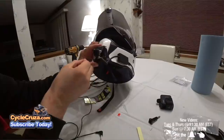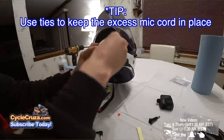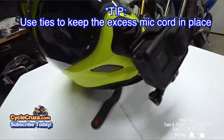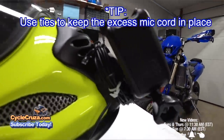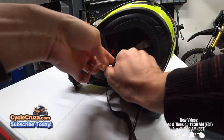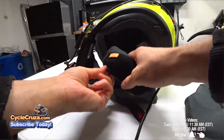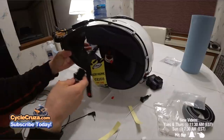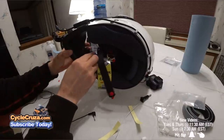What I do is wrap the excess cord around the mount, and then I put the mic inside the helmet — on this helmet I can put it up underneath the cheek pad cover. That's another great thing about this helmet: it has a cheek pad cover, unlike most other helmets. On my Suomi helmet, I'll just put it in between the padding and the shell of the helmet.